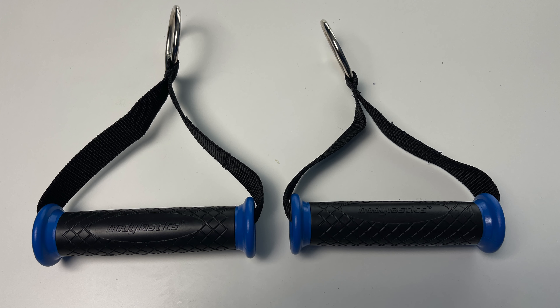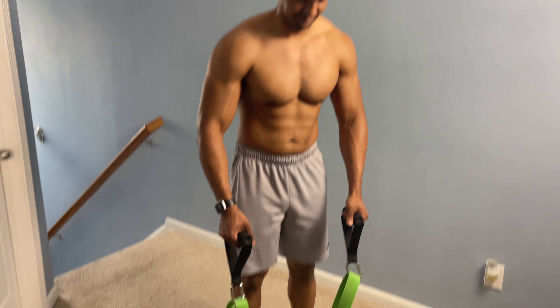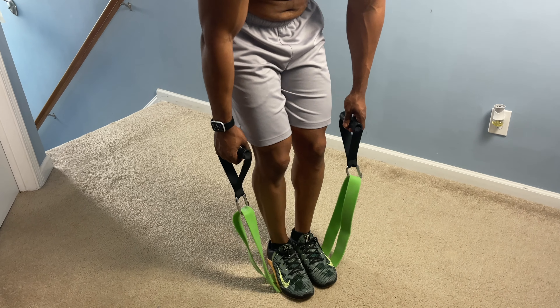Next, let's talk about attachments for resistance bands. I highly recommend getting various attachments to maximize what you can do with these tools. One of the most common attachments you'll see are handles. Loop style bands typically don't come with handles, but there are accessories on Amazon and certain websites where you can attach handles to them. Most people feel more comfortable using tube style with handles because it has a better feel and those bands have more stretch.